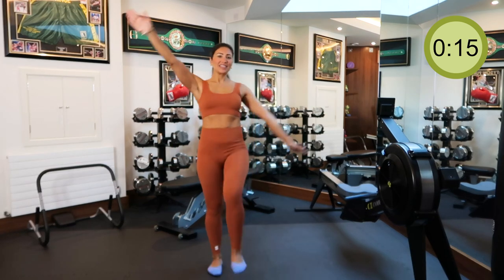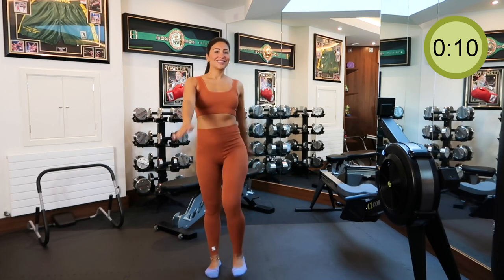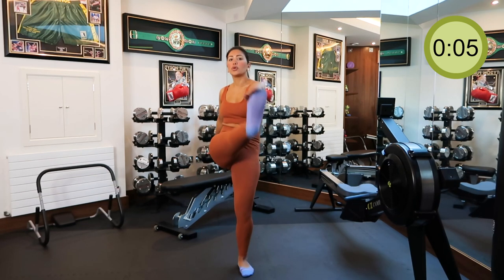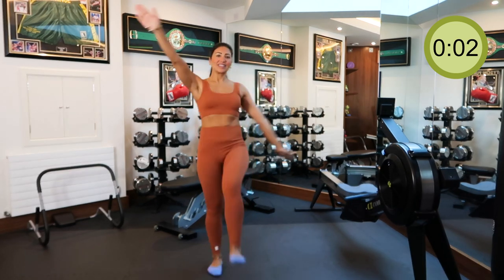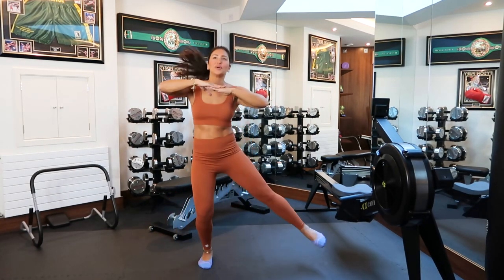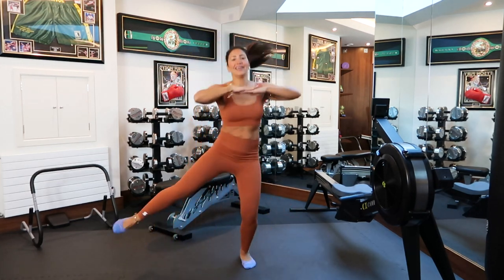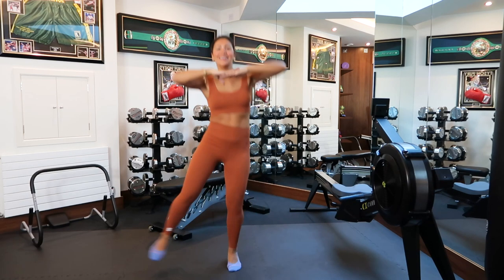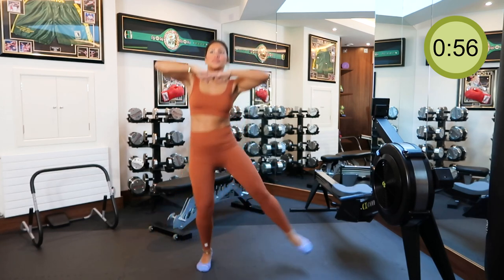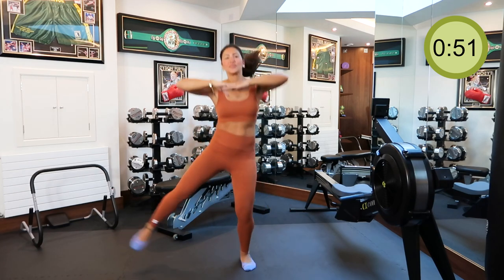If working out is new to you, then you should take it at your own pace in the beginning. Be kind to your body and your mind. Eventually with determination and hard effort you'll get there and you'll want to push yourself for more. For the second move, hold your arms up together and swing one foot to the other. This is a great exercise to get the heart rate going and increase the calorie burn — we're going to do this for 60 seconds.